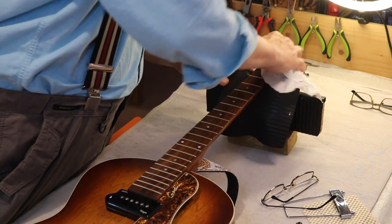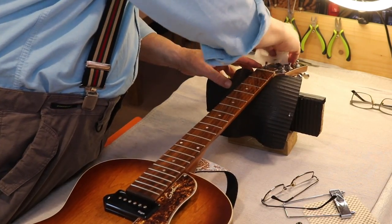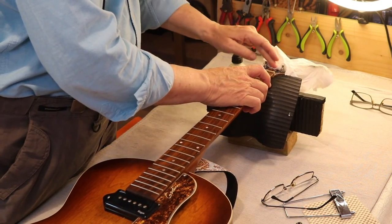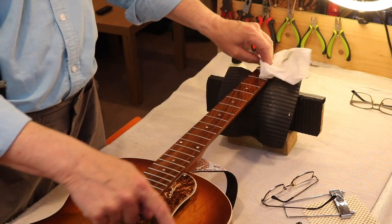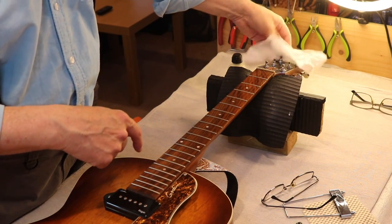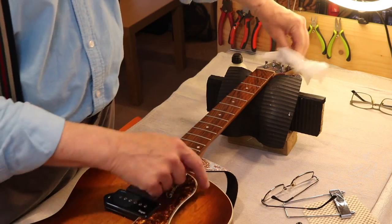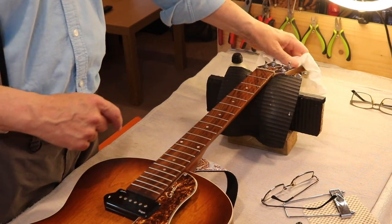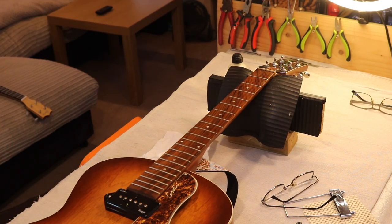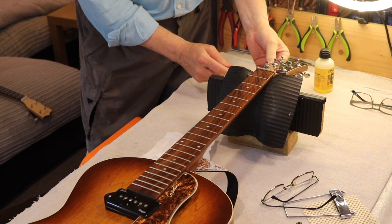Just clean the head now — just needs a cleaning, doesn't need anything exciting. I think here, when I was talking about the scratches, if you look very carefully you can see three tiny dots. Somebody must have spilt something on it, maybe white spirit or something like that, and they tried to clean it off but caused scratches. That's probably why it was caught. I'm going to tighten the tuners now — yeah, they're fine but I like them a little bit tighter.